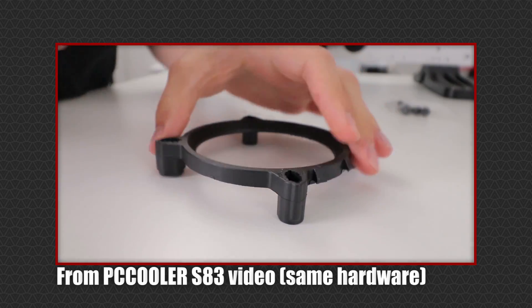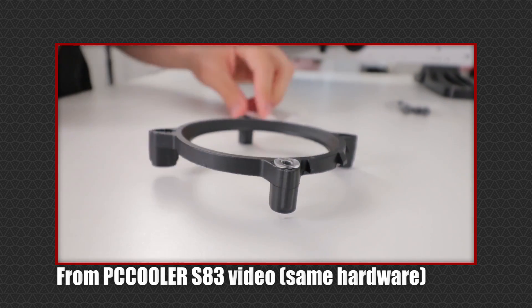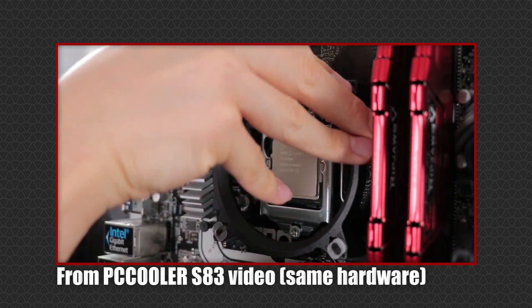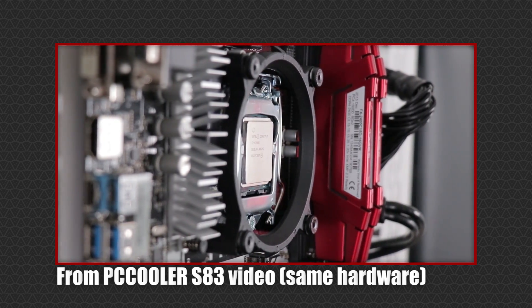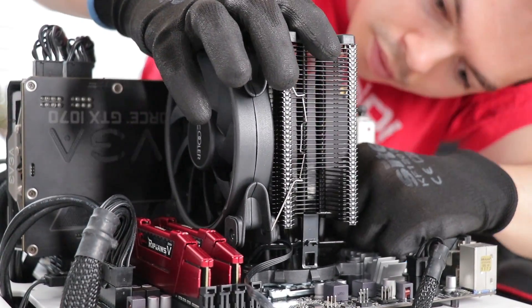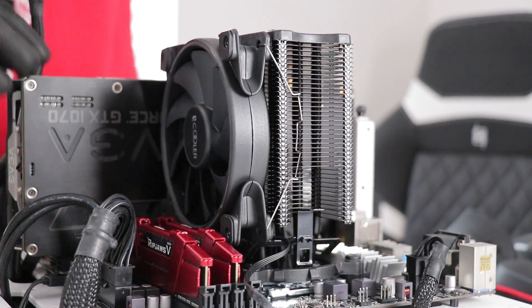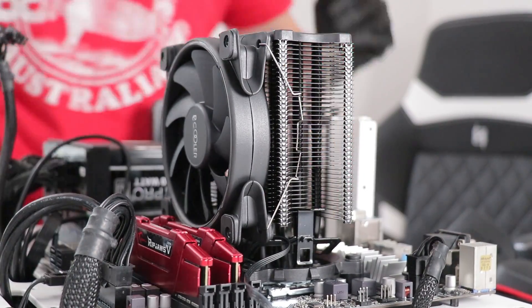Let's quickly bounce through the installation and get onto performance. There's not much to discuss. For Intel sockets, you need this mounting ring — you can click the inserts in and out to suit the socket, and then it can be fixed to the motherboard. AMD sockets don't even need this. Then we need some thermal paste, and the cooler can be mounted to the frame. The smaller S83 could be installed easily enough without clearing the area, but the GIX6R is much bigger, and I couldn't get good enough access or the right angle to hook the far side into the mount without removing the graphics card.